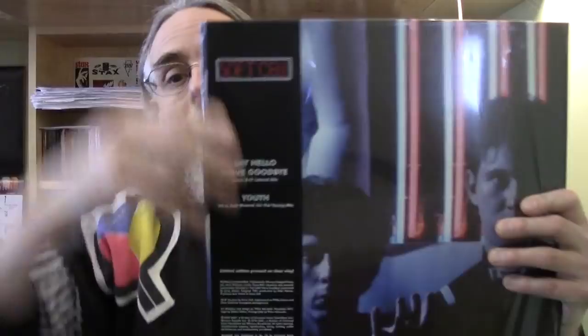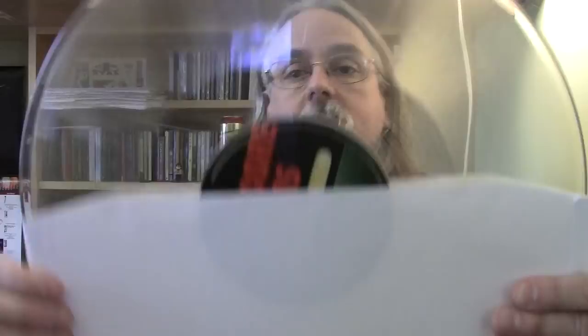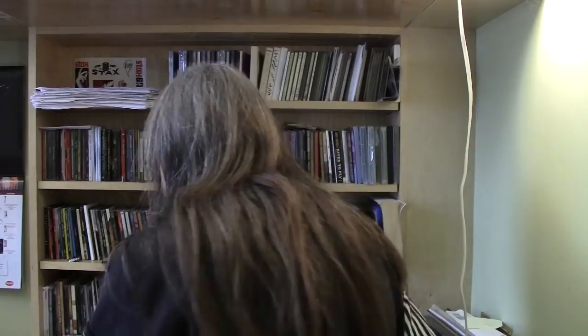We also have a Soft Cell 12-inch here. What looks like an OBI strip is actually a sticker — I dub thee a phoby. The record itself is also clear. Like some of the other ones coming from the Universal catalog department, like the Gloria Gaynor, they're printed in Europe and they all have these nice fancy inner sleeves on them.